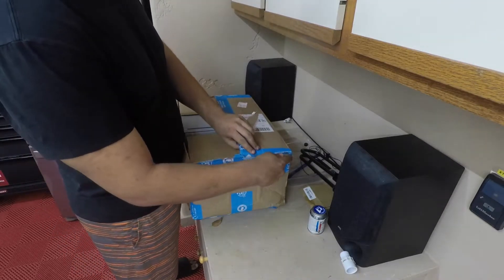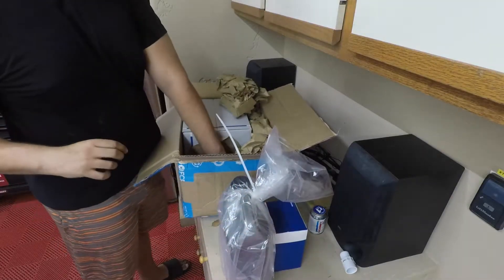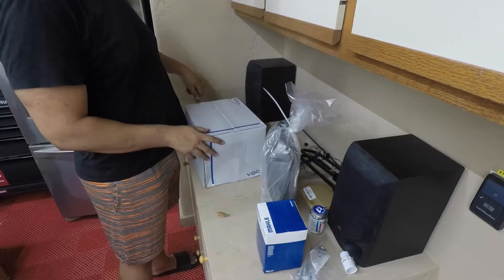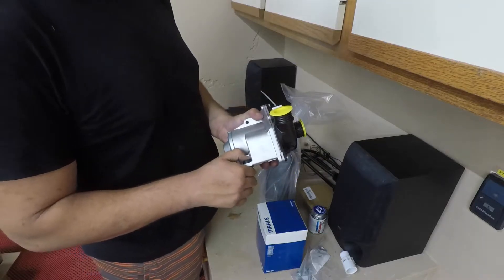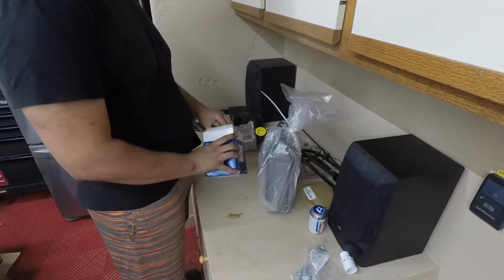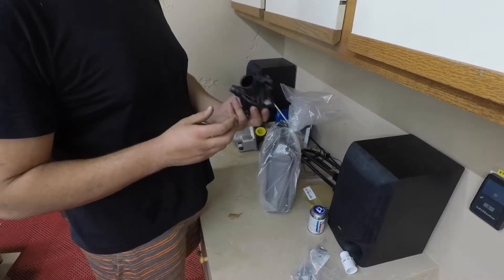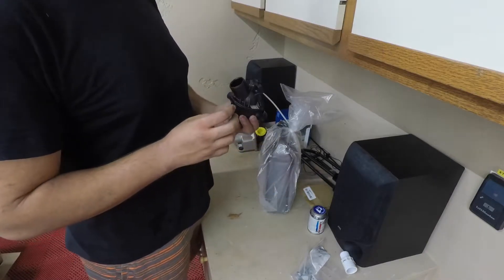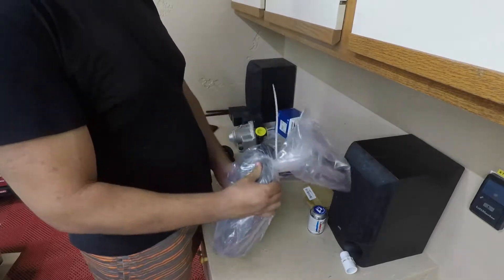Opening up the package from FCP Euro — all parts allegedly come with a lifetime warranty, so coolant, oil, everything. This is the water pump; it's only held in with three bolts. The bottom two are pretty easy but the top one is tricky. And here's the thermostat housing — I think this is the actual problem. It's not a serviceable part; you have to replace the whole housing. These are the three water pump bolts, and that's the coolant.